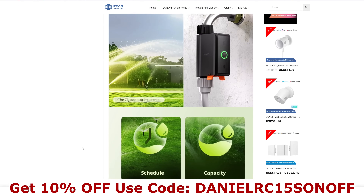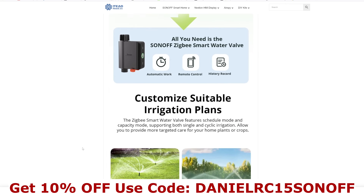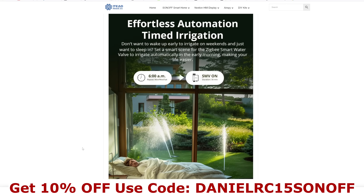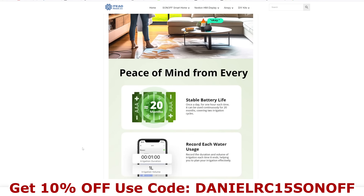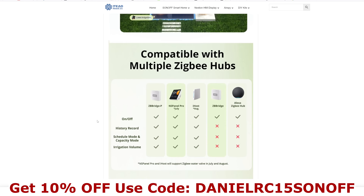Scrolling down to the bottom of the product page, it shows which Zigbee hubs are compatible — useful since a lot of people buy Zigbee items and forget to buy the hub as well. The Zigbee Bridge Pro is fully supported with ticks for everything. The NS Panel Pro and iHost will be supported soon. The older Zigbee Bridge Standard will connect but with limited functionality.